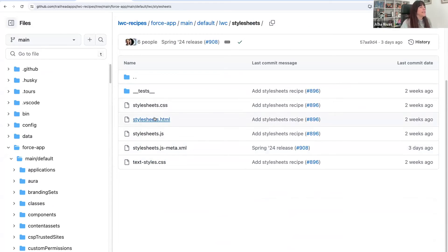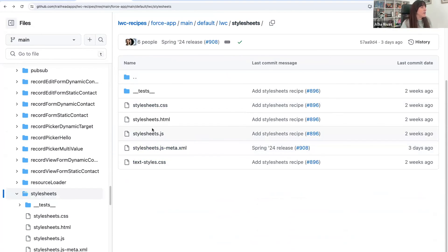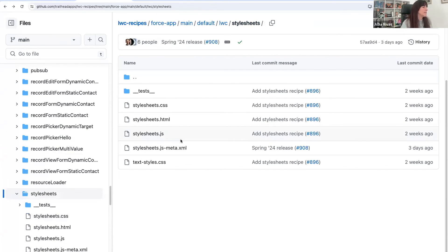We can see that we have the CSS file of the component, but we have one more file, which is our text styles. This file is the one that is giving that fancy color to the font and changing the font family. In the other file, the component one, we are just setting the background color, but the font is being set on the additional stylesheets.